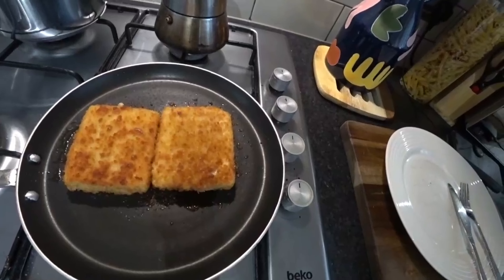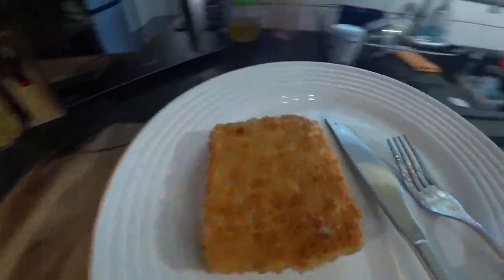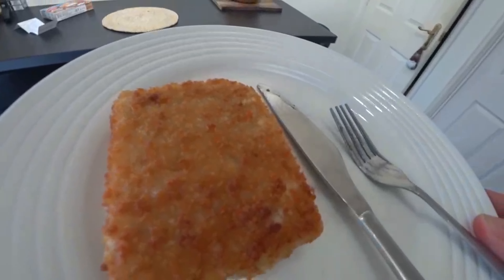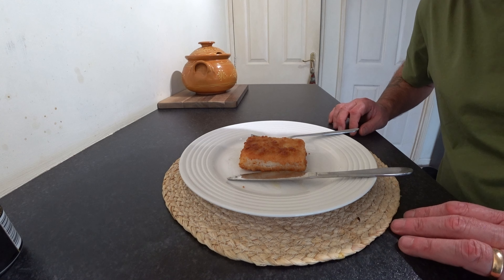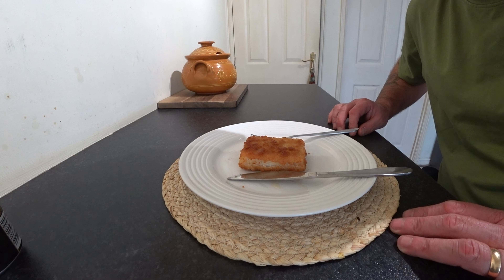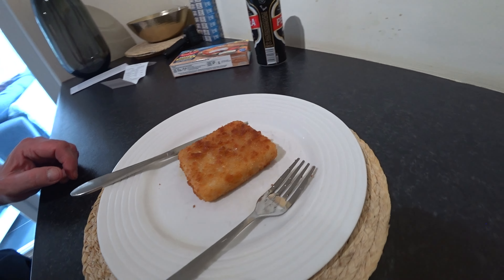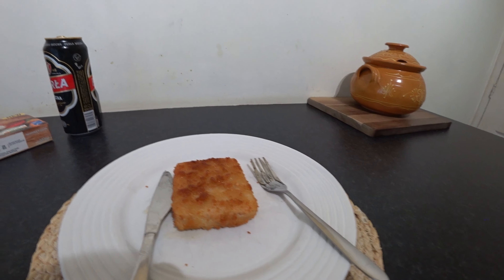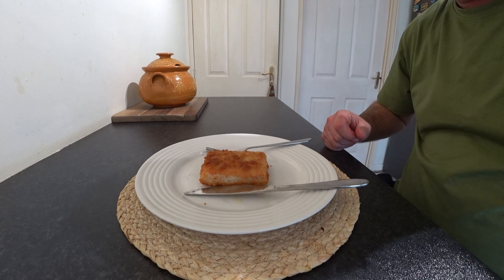Right guys, these are done now, I'm going to get one out. I'm going to have it at the table and we shall see what they taste like. I'll give it a minute to cool down because it's piping hot. These were two pound fifty, burgers formed from pieces of Alaskan pollock fillet coated in crispy breadcrumbs, lightly fried. They're quite thick to be honest.